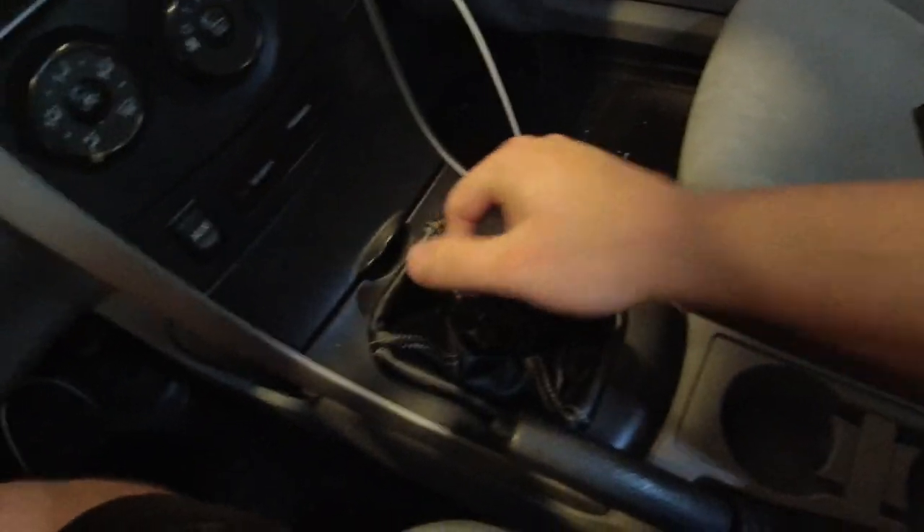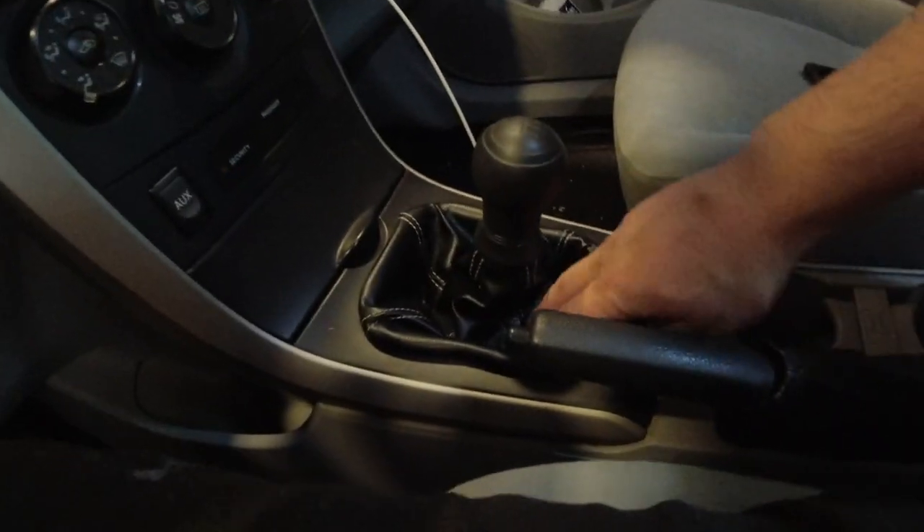Man, is this thing short. I cannot believe how short it is. What's going on everybody, today I'm going to be installing a short throw shifter in my 2009 Corolla.